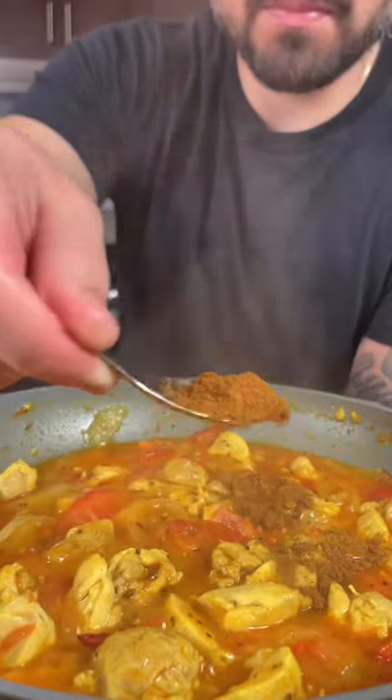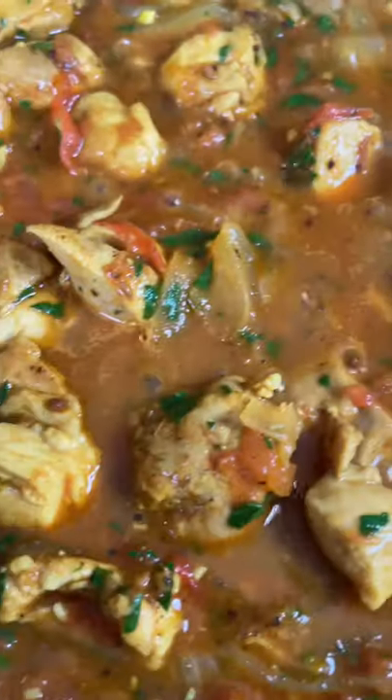We're going to add a teaspoon or two of garam masala powder and some fresh coriander. Mix and adjust the salt levels as needed. Now you're ready to serve it up with some naan bread or basmati rice and enjoy.